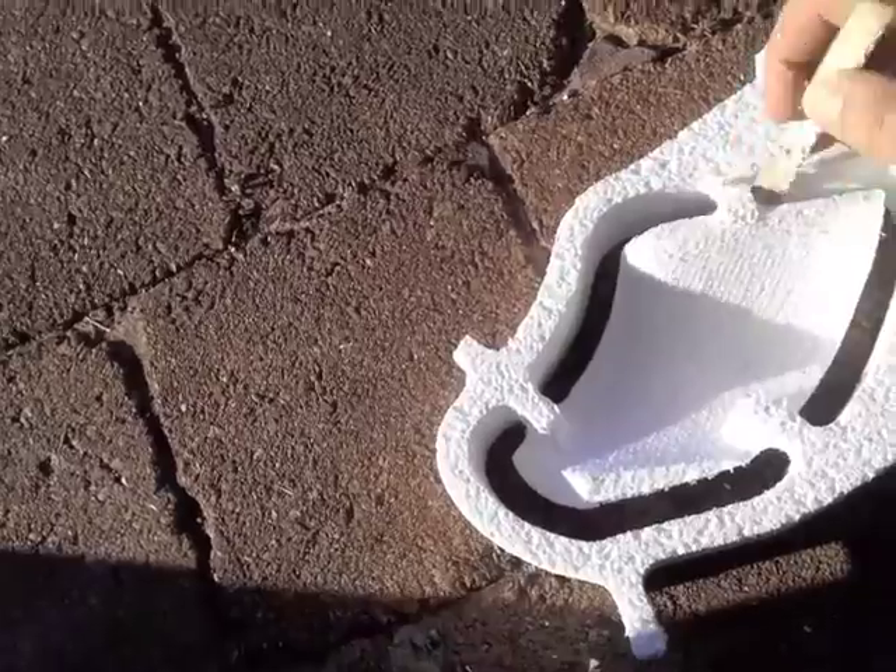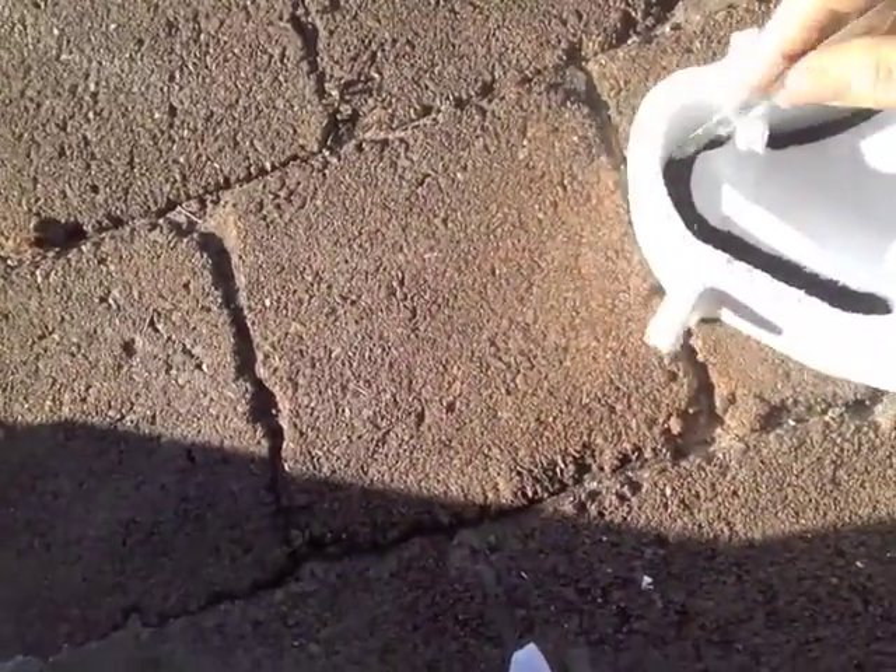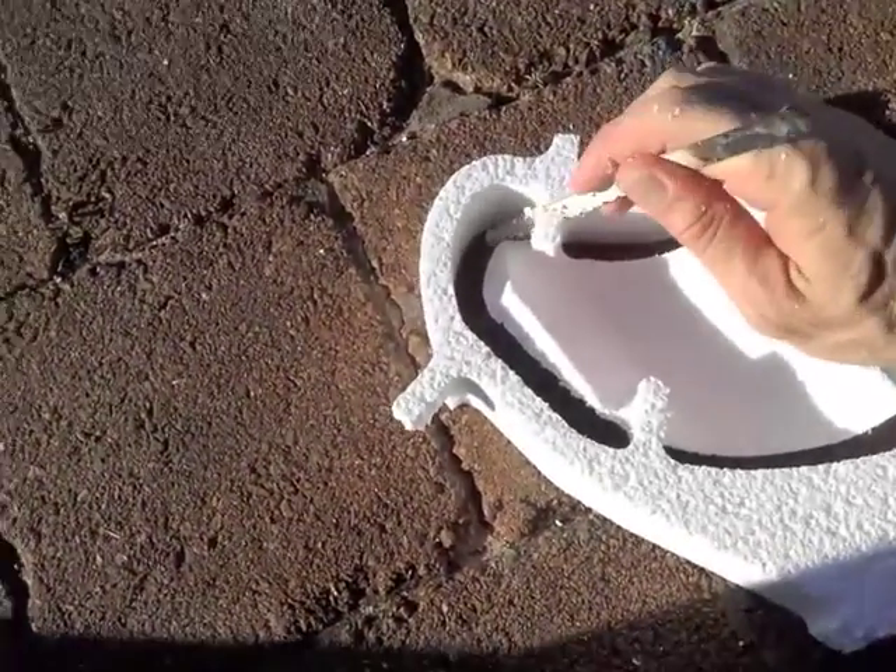The hacksaw blade removes the foam as it cuts, whereas a knife tends to spread the foam apart, which means that it gets locked in the foam as you're going along.